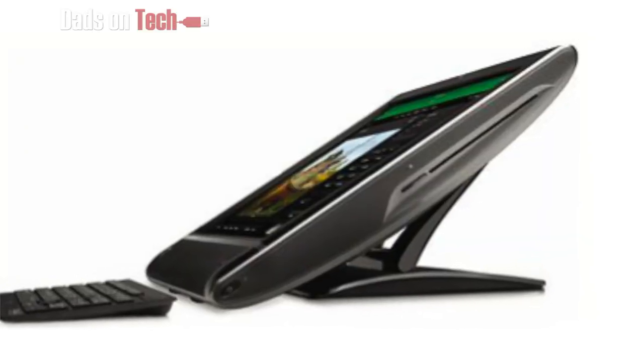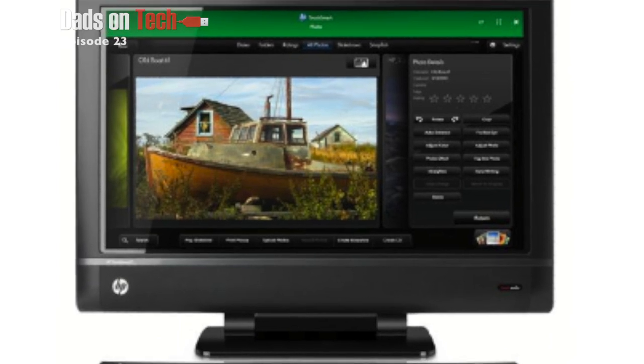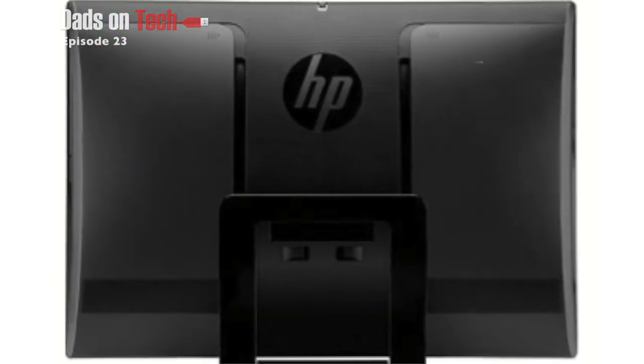At Best Buy, you can pick it up new for about $949, and Best Buy also has refurbs which you can pick up anywhere between $600 and about $700. So if you're in the market for a new Windows all-in-one PC with a touchscreen, I would definitely look at HP — they've got a solid product, a great engineering team. Get the refurb. I believe it's the same warranty. Save yourself like $300.